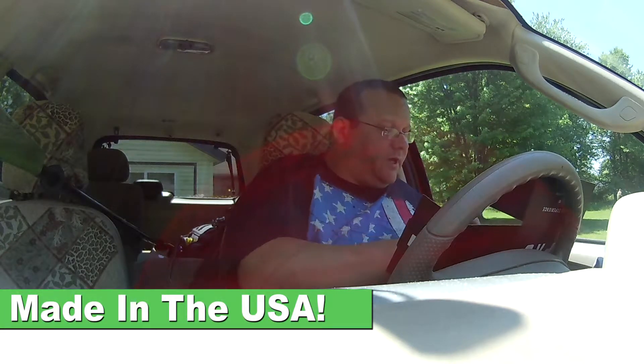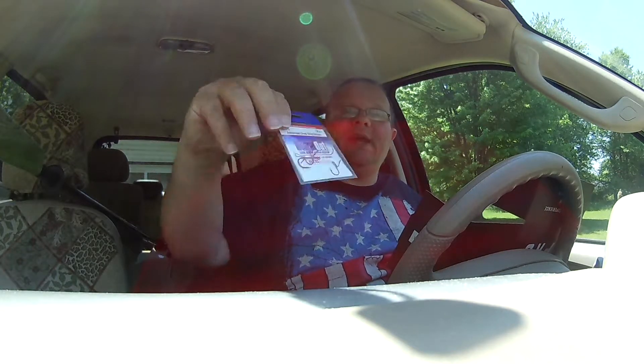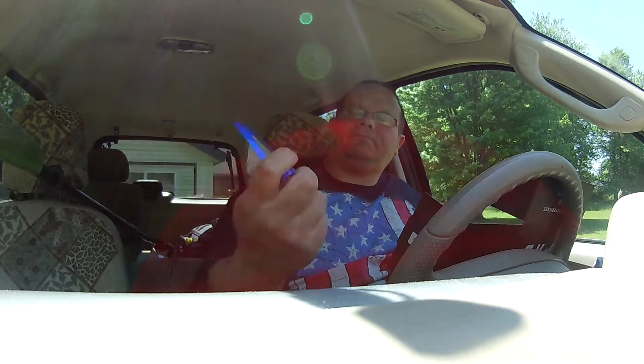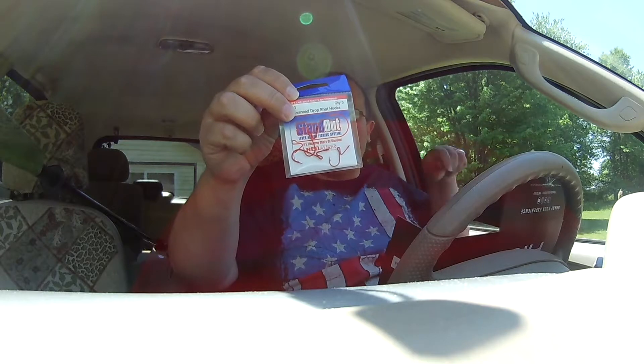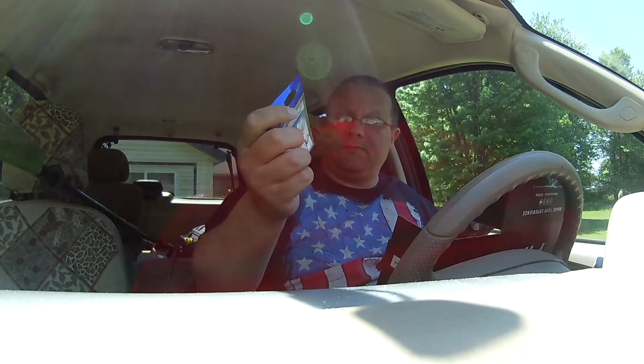What do we have here? These are the Red Alert Standout drop shot hooks. I have something similar to these and they work really well. We'll see how these work — I'm sure they're fine.